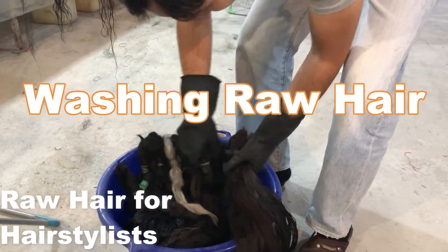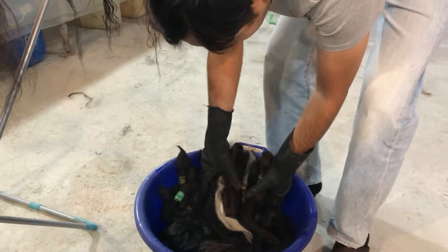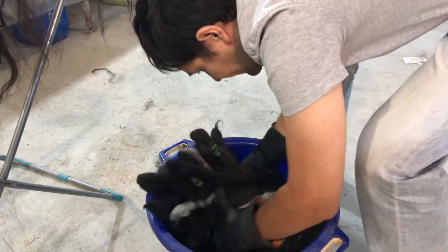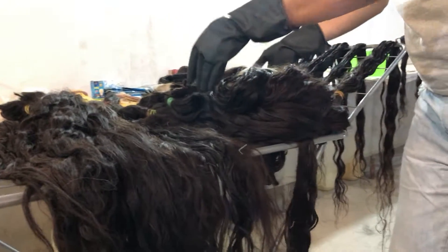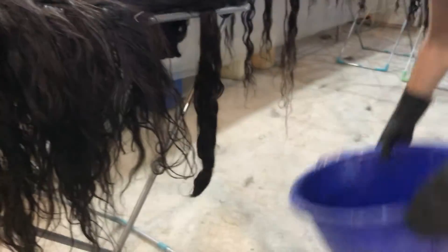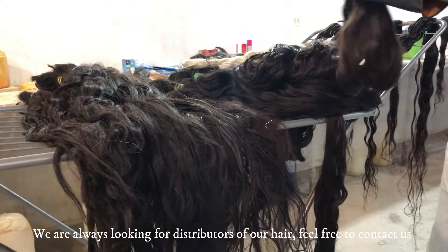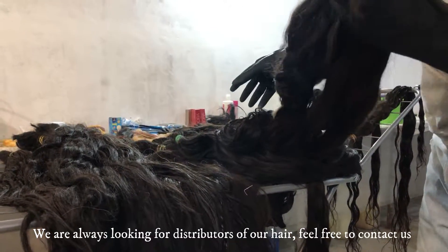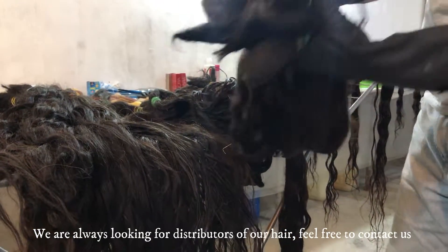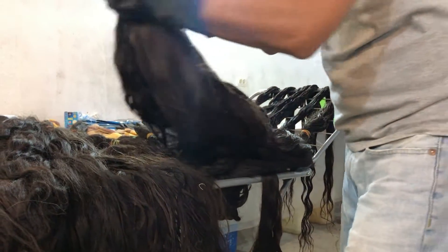This is how the hair usually looks when I'm back at the warehouse from the hair collection. We walk around the regions for a few weeks, and sometimes we keep the hair just in the bag. Hairs can get sticky and smelly sometimes, but after I wash them they will get back to their own beautiful look.